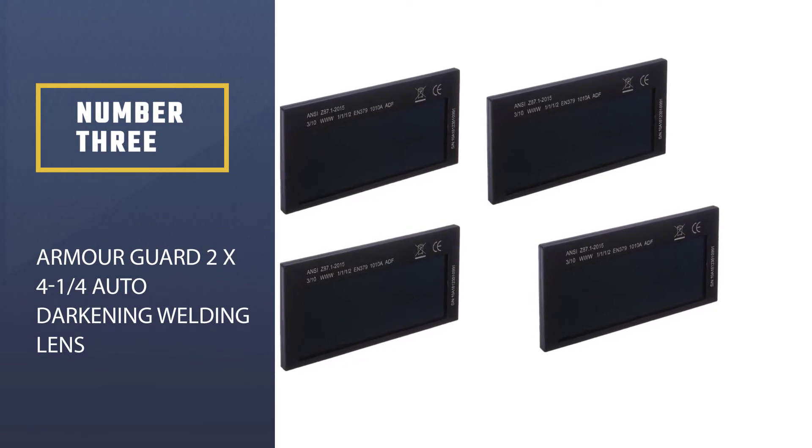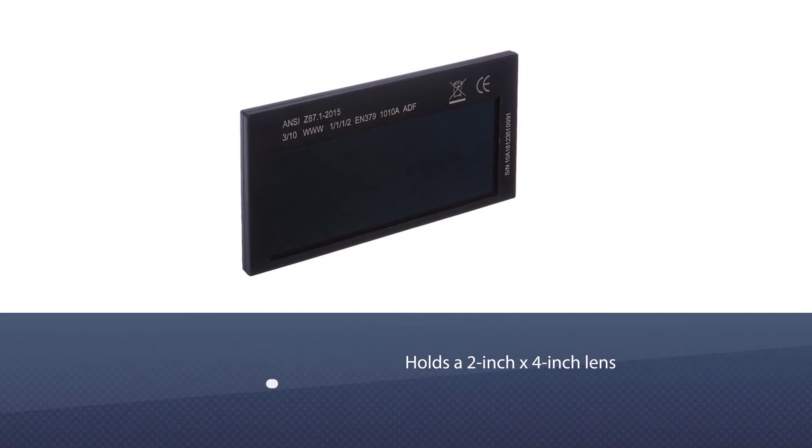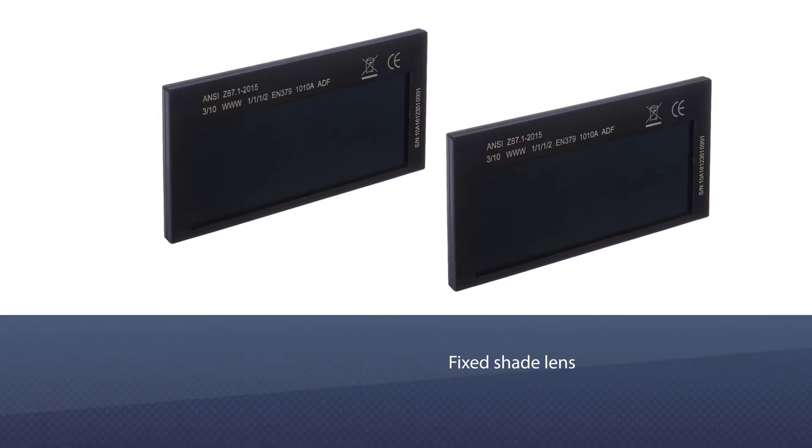Number three: Armor Guard 2x4 and a quarter auto-darkening welding lens. This lens will fit any welding hood that holds a 2-inch by 4-inch lens. It is very easy to change and very clear to see through.